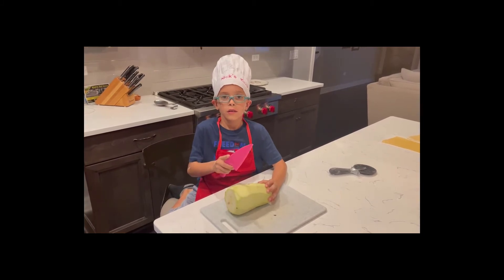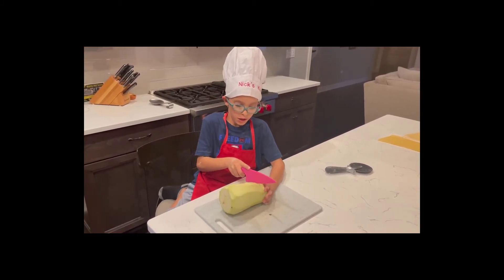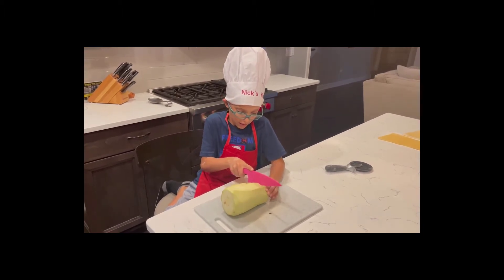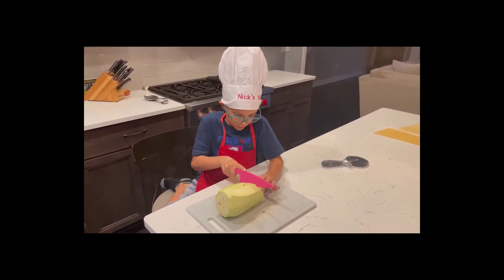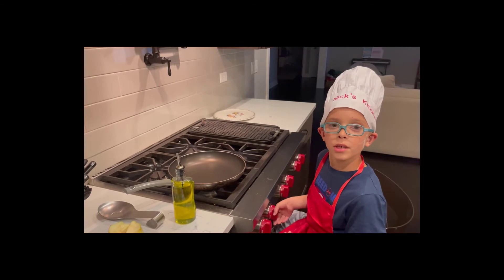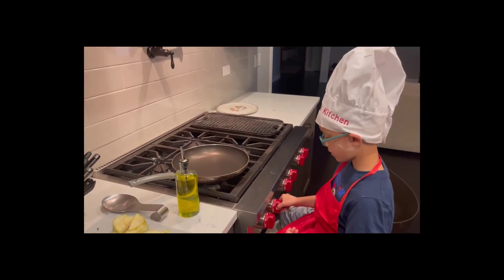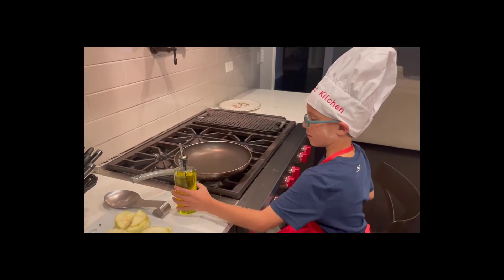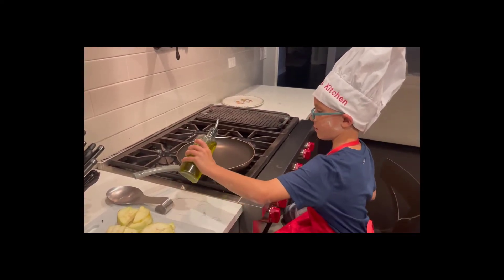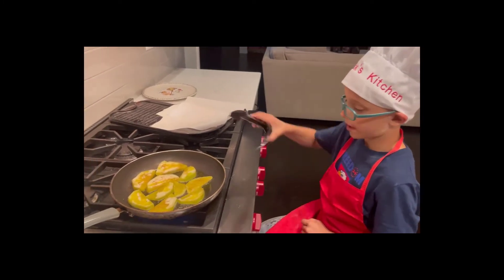Now we're going to get ready to do our filling. First we're going to cut an eggplant. Then we're going to fry up our eggplant — I'm going to put some olive oil on the pan and then put the eggplant on. We're going to fry it up on each side for a minute.